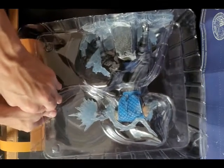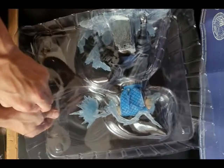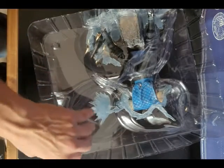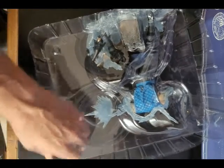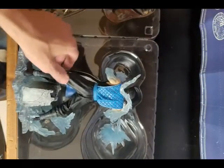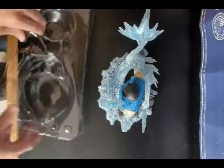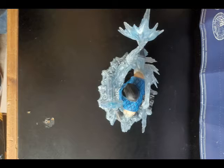It's sandwiched between these panels kind of like an action figure. Got some plastic tape here, some tape here. Here we go — and there we have the statue.